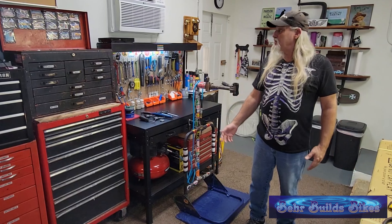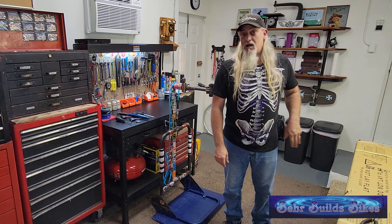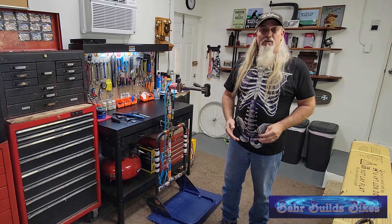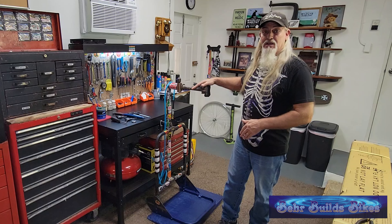We're back here at the home garage shop. We're going to rip into this thing, get the bike out of the box, get it unpacked — we'll do that all in a fast-forward so you don't have to sit through all of it, and then we'll get her up into the stand and start the assembly from there.